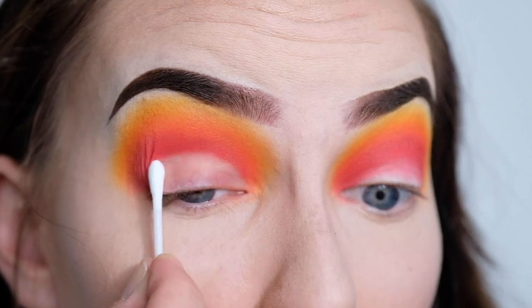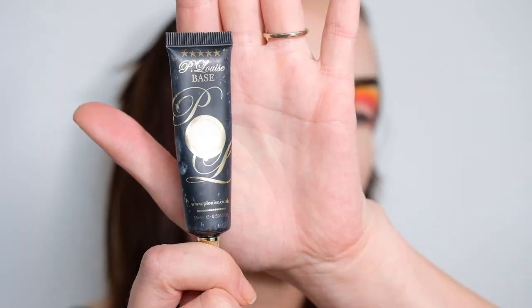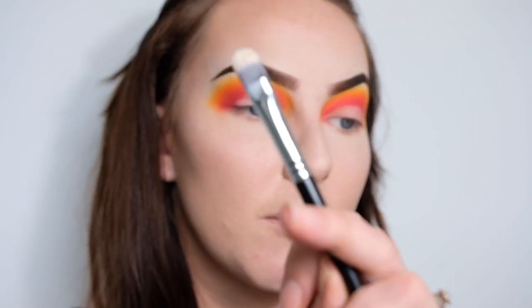Okay, so we've got that all ready to carve out. Now I'm going to be cutting the crease and I'm using the same product as before, which is my P.Louise base, and also my flat concealer brush.